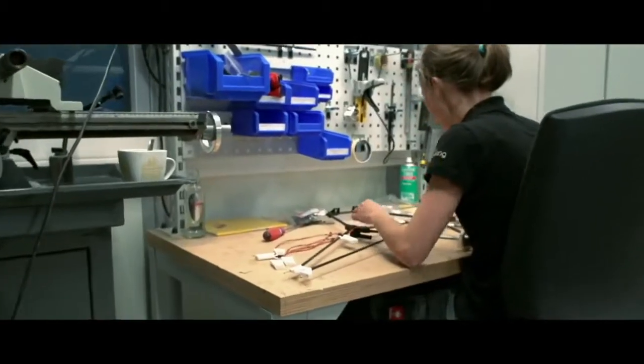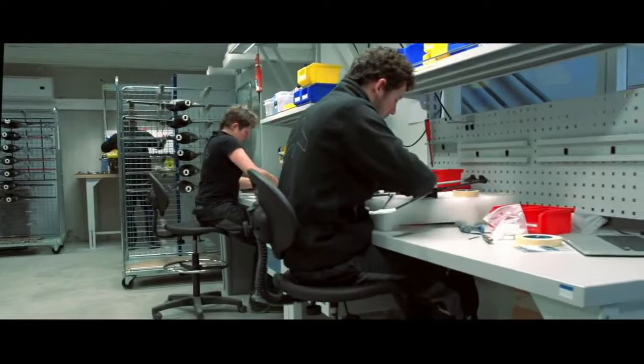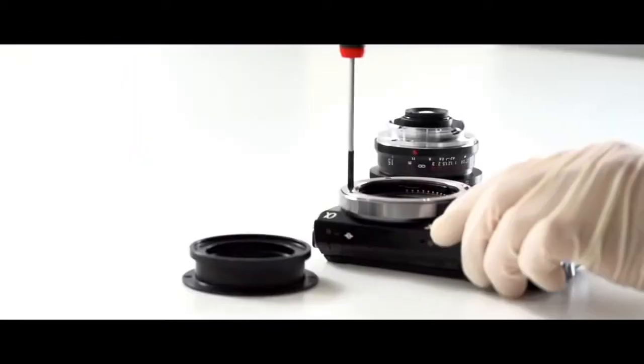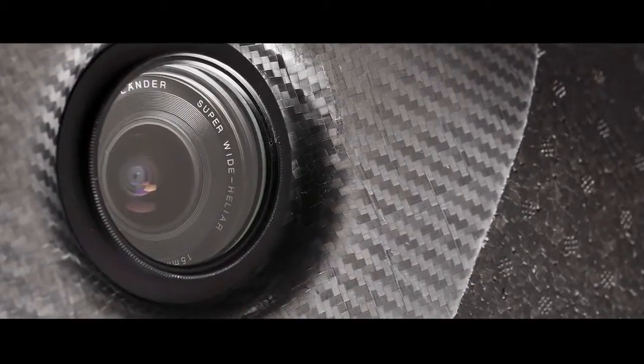Next to the robustness, ease of use, and reliability of the system, geospatial professionals using the UX5 acquire the highest accuracy possible. This solution really sets a new standard in imaging quality by using a top-notch camera with custom optics. The UX5 camera, unlike a traditional compact camera, has a large imaging sensor that captures very sharp, color-rich images, even in dark or cloudy conditions.